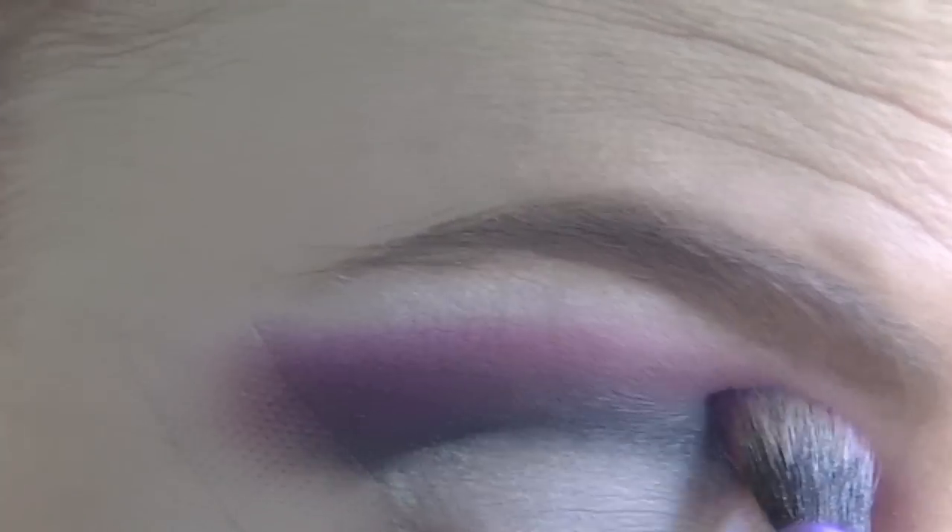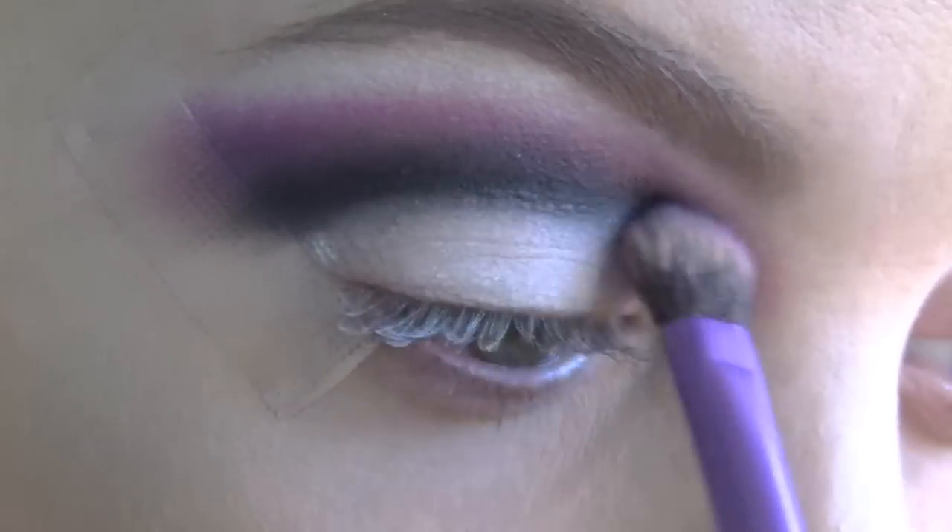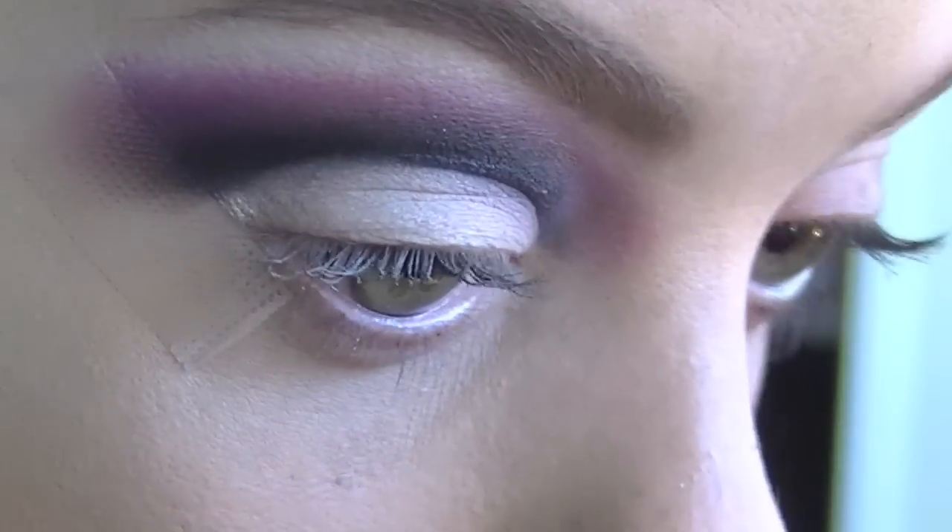As you can see I have accidentally put some a bit too high, so I am just going back over with the black and blending over the top of it. Next, just taking a bit more of the black eyeshadow, I am just going to darken up that outer edge.